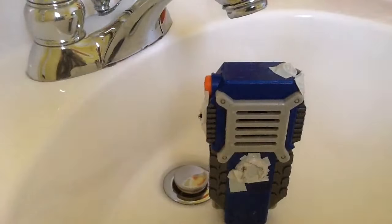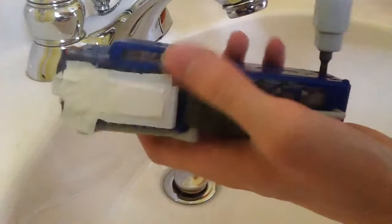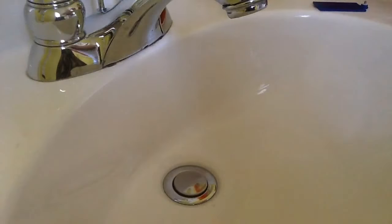When you want to fix water damage, you need to take all removable parts off. Here's the battery.